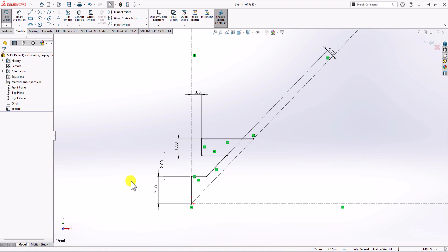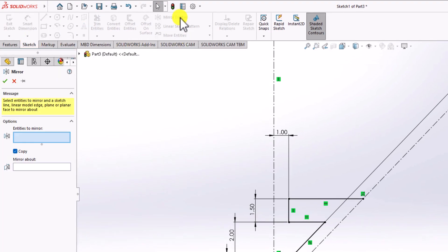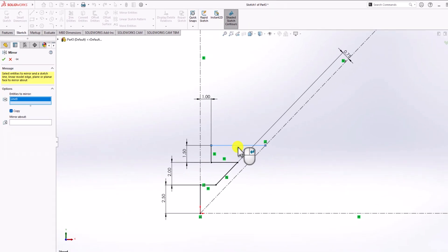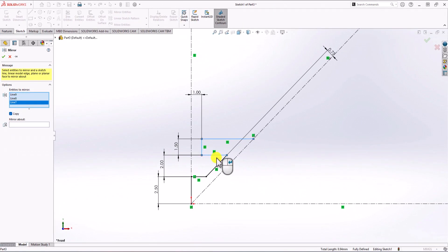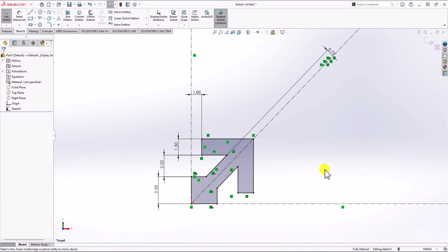In order to model the next half, I'll use the mirror command. From sketch, I choose Mirror Entities. For the entities to mirror, I select all the sketch lines. For the mirror line, I choose the 45-degree angled centerline. Now you can see the preview — click OK, and now we have the full quarter geometry.